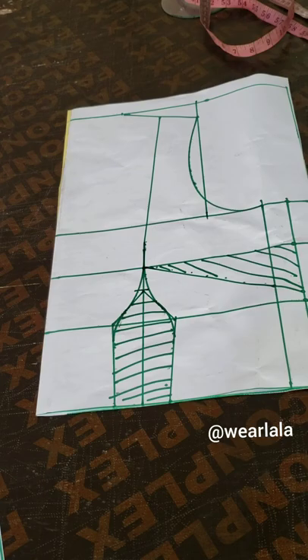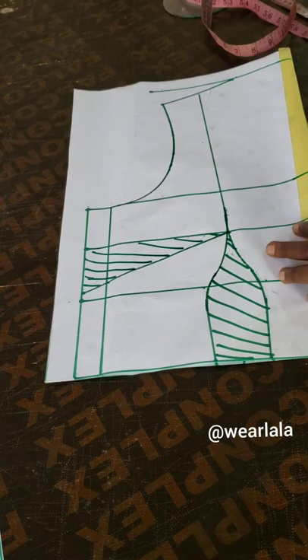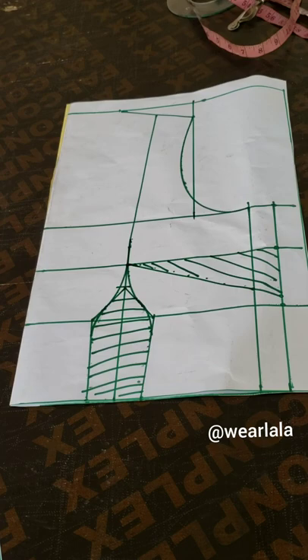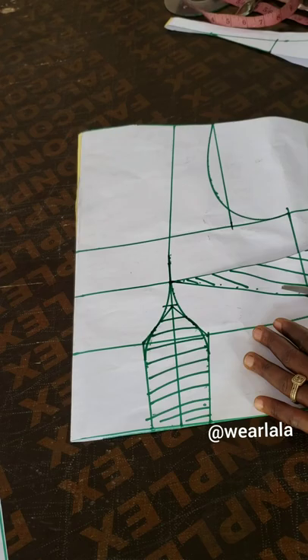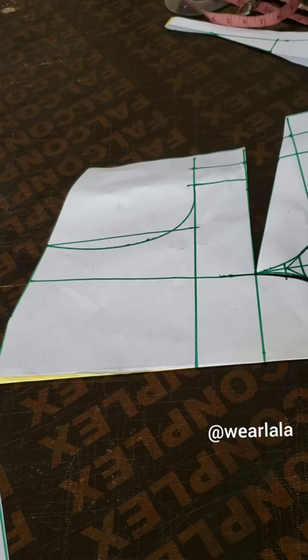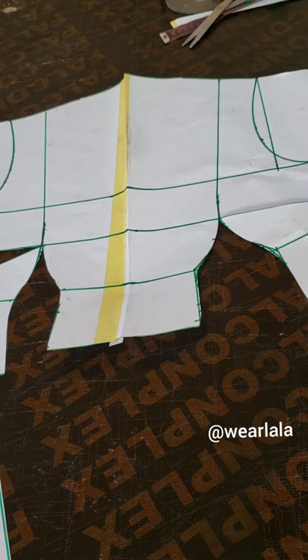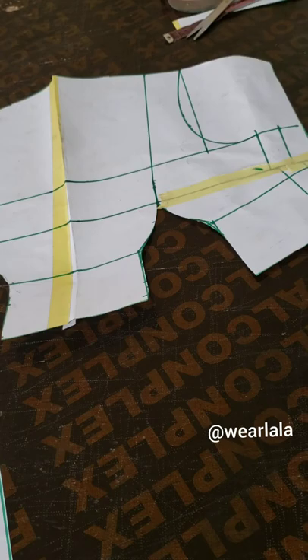Once you watch it, you'll be able to follow whatever I'm doing here. So this is my basic bodice pattern. The dress is a wrap dress, so I've used my tracing to trace the front pattern, and the pattern is unfolded. The first thing I'm going to do now is cut out the waist and the bust darts. Any questions you have regarding the basic bodice pattern — please go and watch the video tutorial. So I've taken out my bust darts and waist darts, and now I'll use my masking tape to close it up.